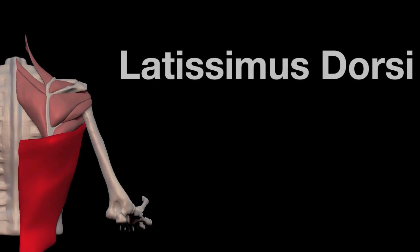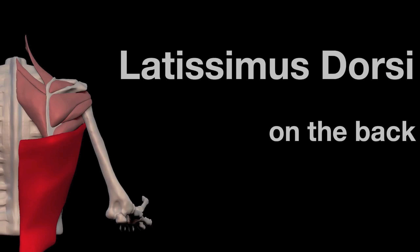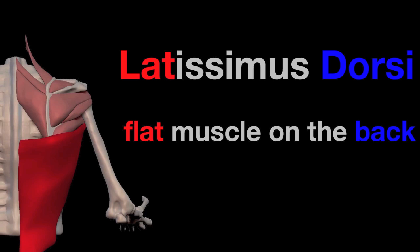So let's look at the naming of this muscle. We have the latissimus dorsi. Dorsi just means on the back, like a dorsal fin on a fish. Latissimus is harder to remember — it means the widest muscle. But I remember it by just putting an F on front and calling it the flatissimus. So it's the flat muscle on the back. That's the way I think of it anyway.